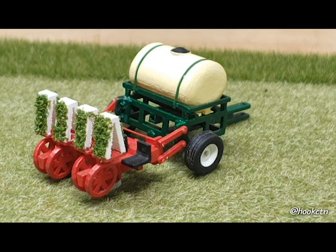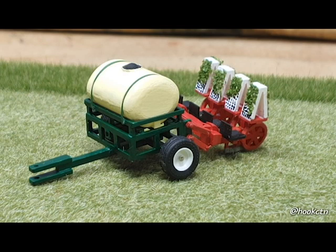Here we are with the next entry into the implement contest. This is from Marty Carney, and this is a mechanical tobacco transplanter. This is cool — I've never seen one of these in my entire life, and I love seeing new and interesting things, and this is certainly one of them.